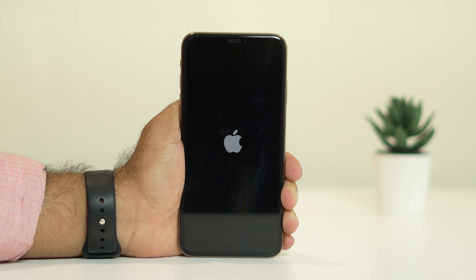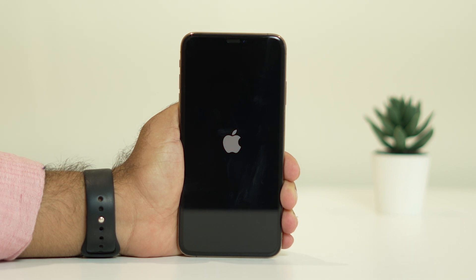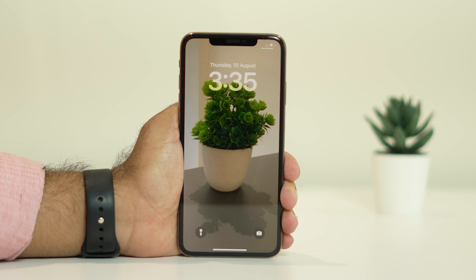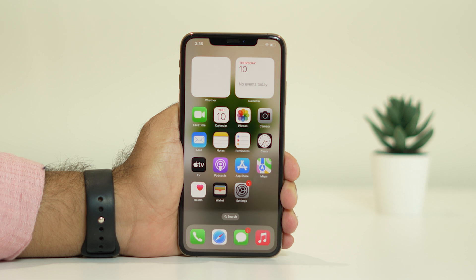Once you see the Apple logo, the force restart is in progress, so you need to wait completely for the phone to load up. Now once the phone is loaded up, as you can see right now, the issue is fixed — and this is what you have to do to fix the green screen issue on your iPhone.